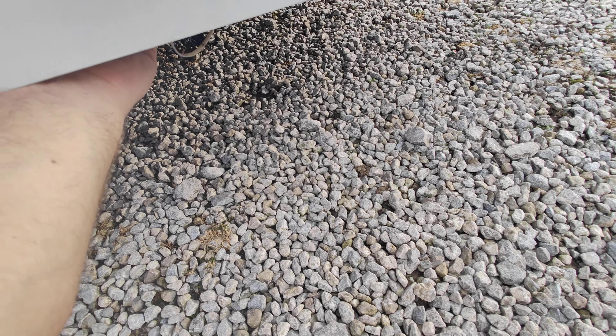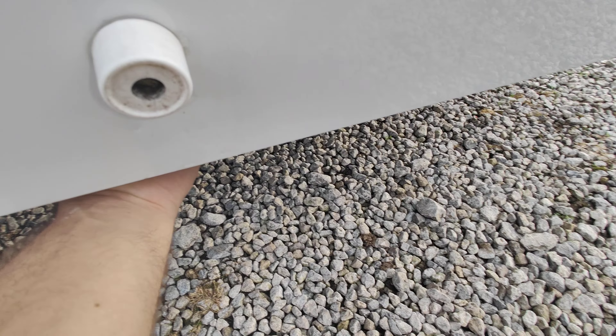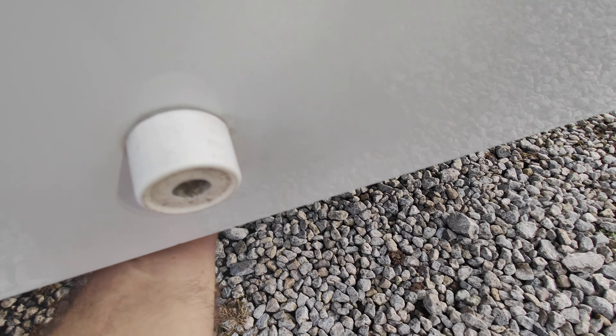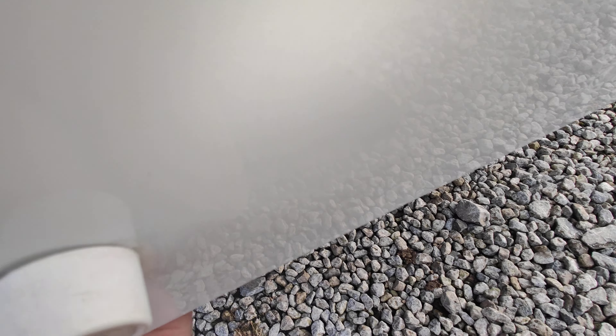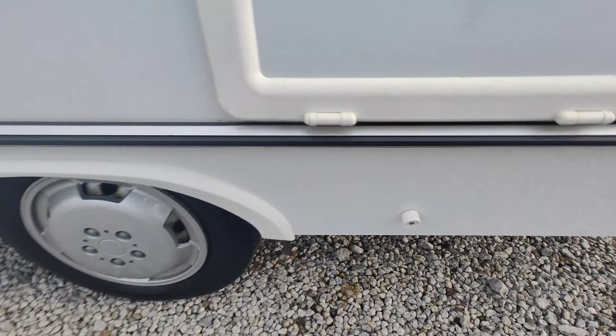Moving around the back of the van, you might have spotted we've got a TV aerial on the top there. There's also a solar panel — you don't need to do anything with the solar, it looks after itself. This bit here is simply a cover for your water heater. That cover does need to be removed when you're using the water heater. You don't need to put it on and off every time you use it — take it off, go on holiday, put it on when you get back. You don't need to put it on every time you travel or move the van.